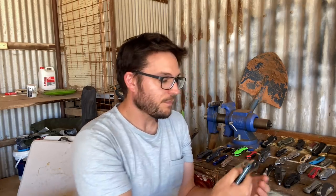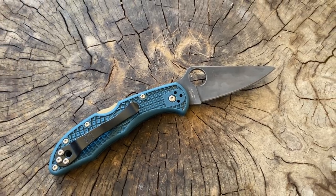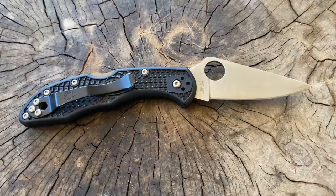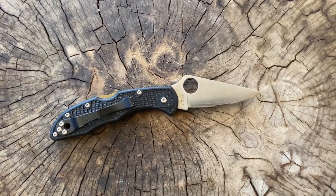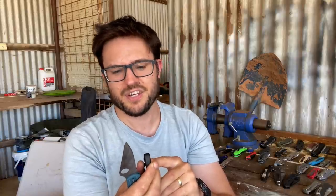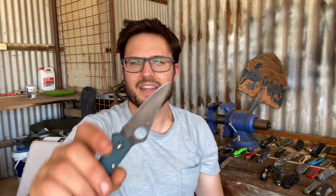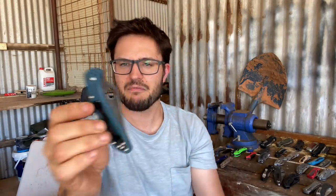I've got two Delicas. One is in K390 with my new blackwash — I liked it so much I did it again. And the other one is in Super Gold with stainless steel. This one was a Massdrop version with a little gold backspacer. It came a bit off-centered. The K390 one is quite a decent example of a Delica — fairly well centered, and I love the blue they chose for that run.